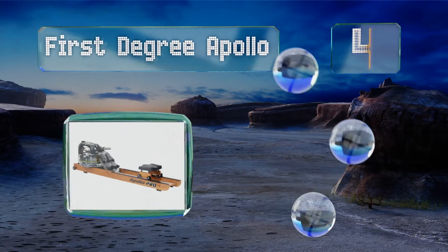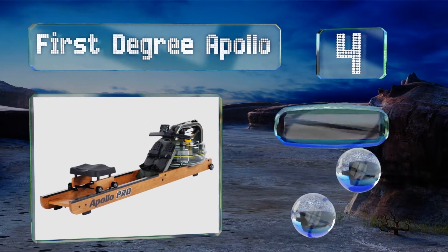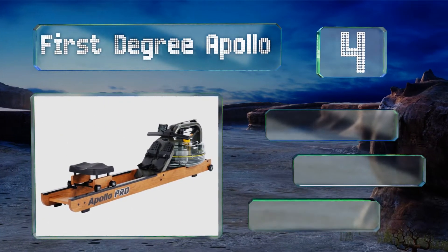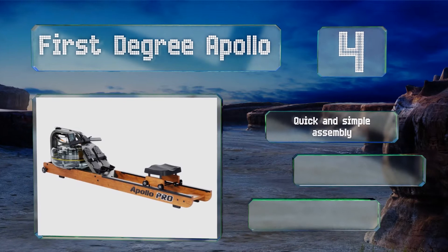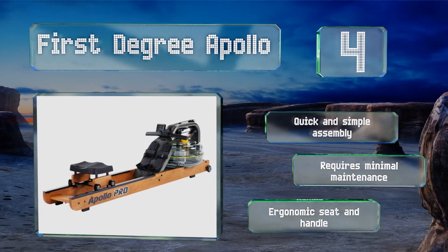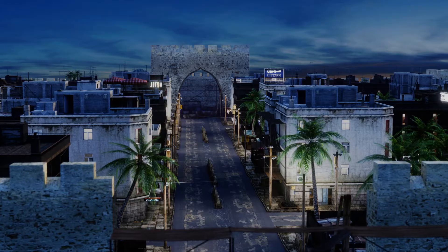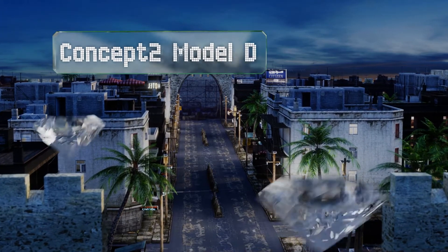At number four, not only does it provide a first class workout, but the First Degree Apollo can also enhance the ambience of a room. Its natural wood design is elegant and practical, and its nylon belt is smooth and nearly silent while you're exercising. It promises a quick and simple assembly, requires minimal maintenance, and comes with an ergonomic seat and handle.